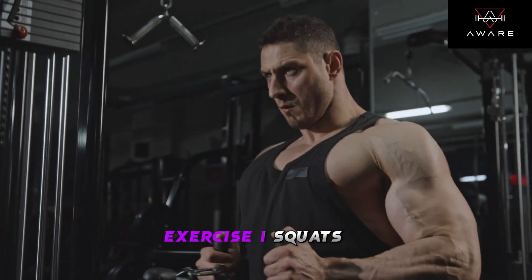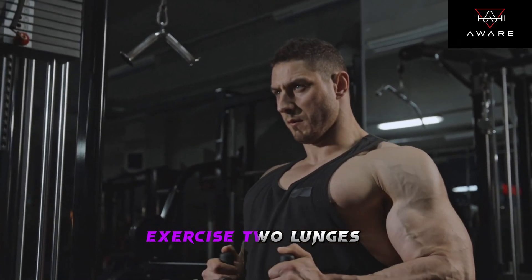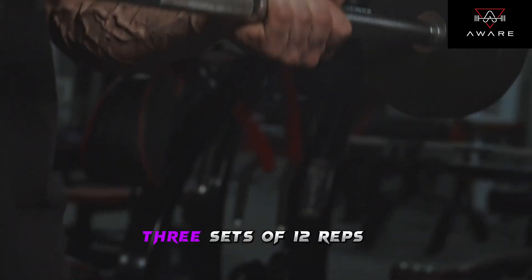Exercise 1: Squats — 3 sets of 12 reps. Exercise 2: Lunges — 3 sets of 10 reps per leg. Exercise 3: Deadlifts — 3 sets of 12 reps.